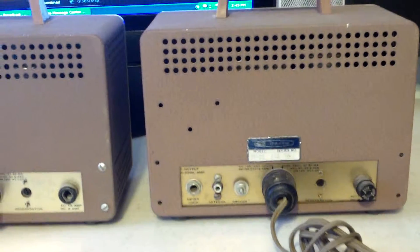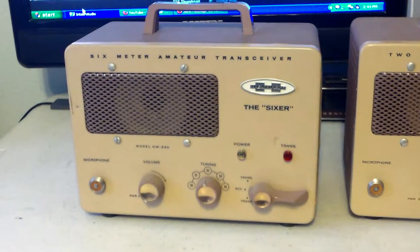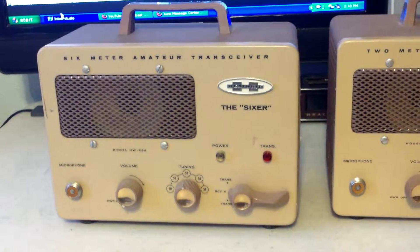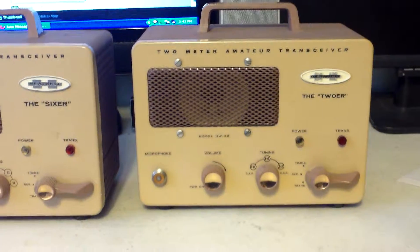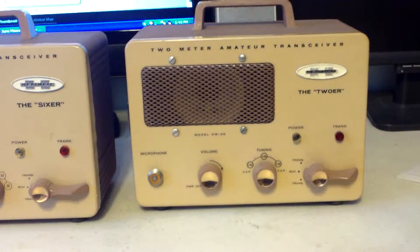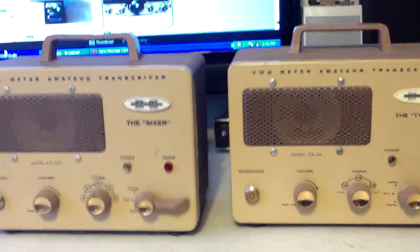I see that the fuse cap on the sixer is gone — I can replace that. They both have handles on them, they're in good shape, and they look pretty nice. What I'm going to ask for them is $40 a piece, shipped. I've never sold one for under $80, but I really want to get rid of these — I need the room for new projects. It'll cost about $15 to ship with materials, so it's $40 shipped each, $80 for the two.